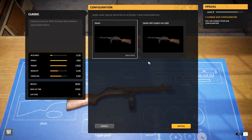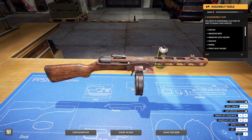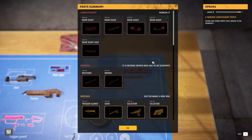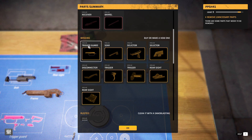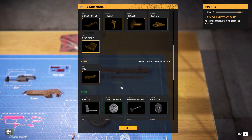We want to put the classic or classic with tangent rear sight — let's do that one. Take the drum out. This is a little screw — take this thing out. We got some unnecessary rear sight stuff. Okay — broken receiver, barrel, and missing parts. We got a lot of shit missing. And rusting.